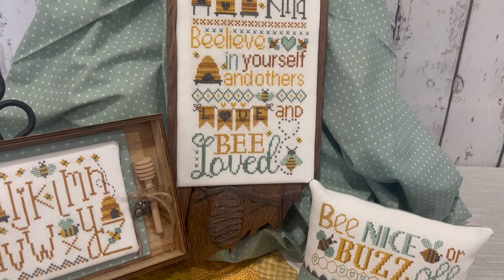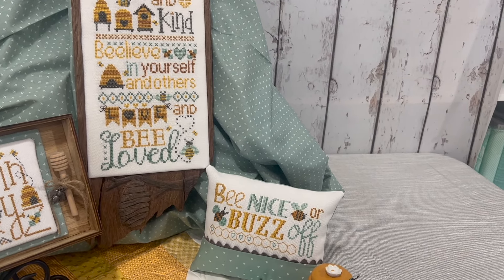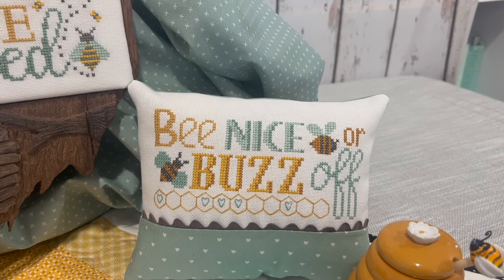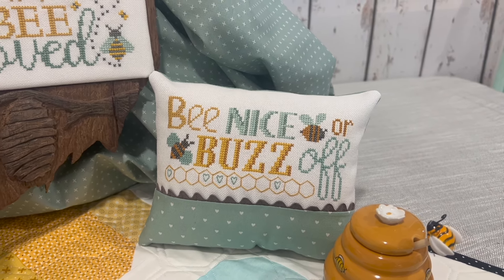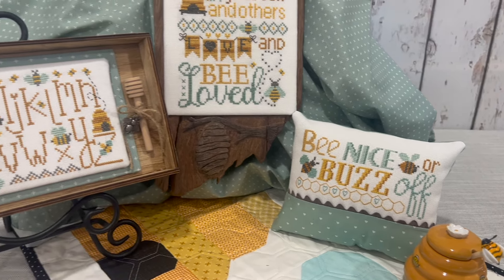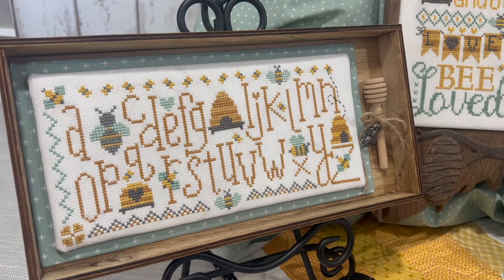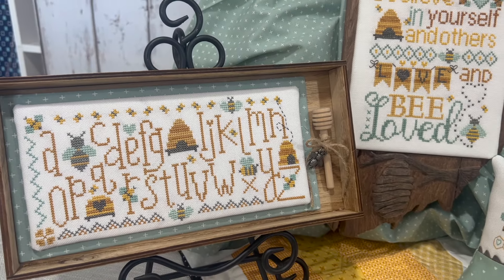All of these charts were stitched on 25 count white with DMC floss. Be Nice is a pillow that we also used 25 count white and the same DMC floss, so they are very cohesive. Lastly, we have A-B-C, which is an alphabet chart that we mounted on a fabric board and placed in a box.